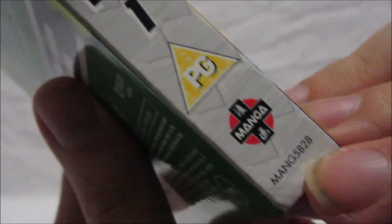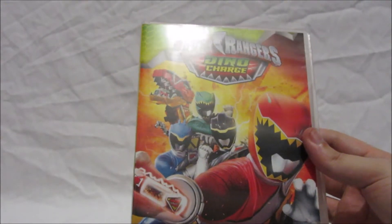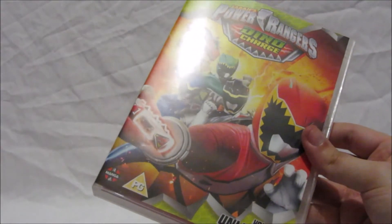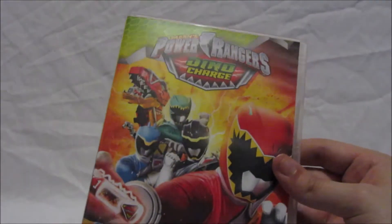There's a little number code on the bottom of DVDs that I never quite understood. This is a cardboard sleeve, which is good to keep the DVD safe. All my UK Power Rangers DVDs from Manga UK include titles like Mighty Morphin Power Rangers Green with Evil and Mighty Morphin Power Rangers Best of Blue — you can see the reviews of those in the playlist at the end or via the link in the description below.